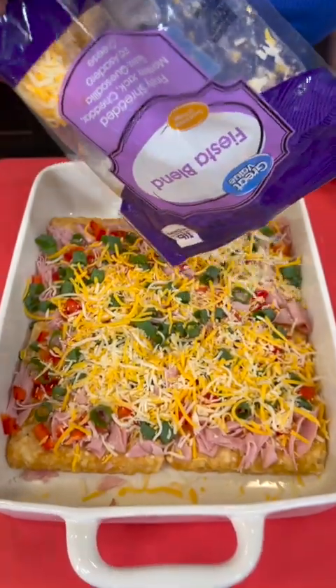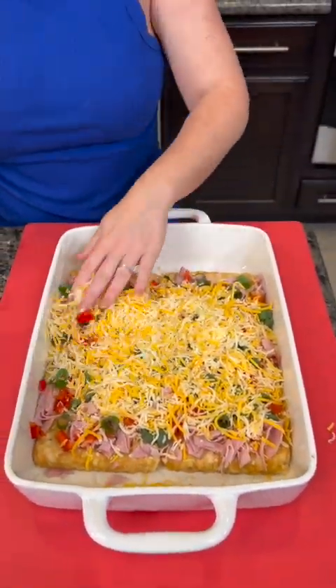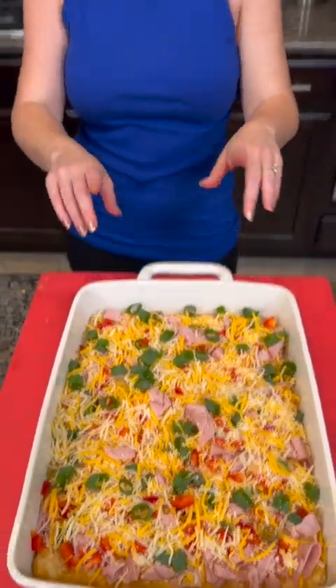And we're gonna top that with some shredded cheese. I'm just using the pre-shredded cheese, but if y'all like to shred your own — or do you like the convenience of having it ready made? Just spread that out so it covers our hash brown patties.